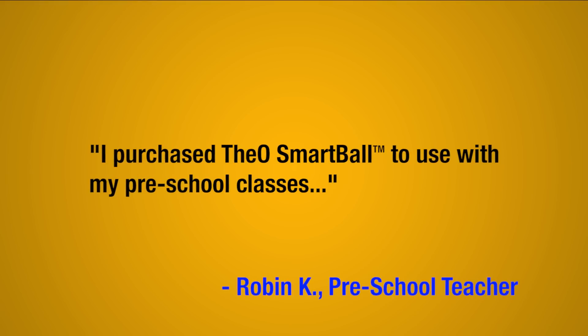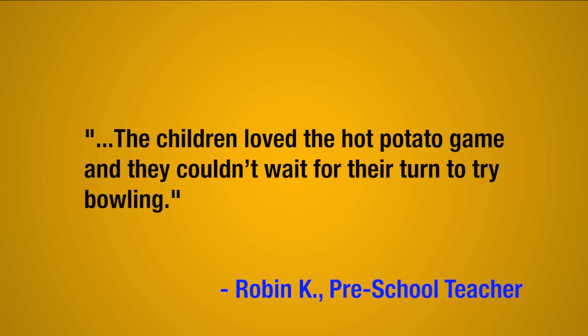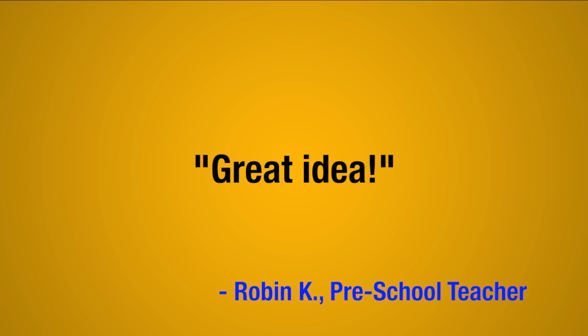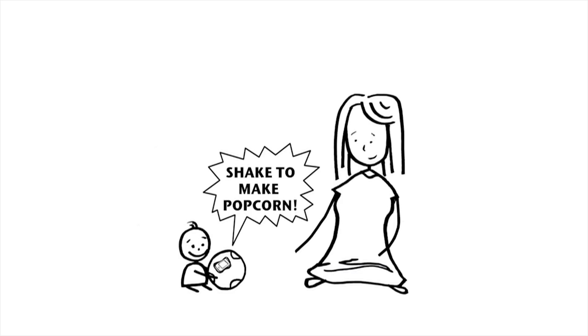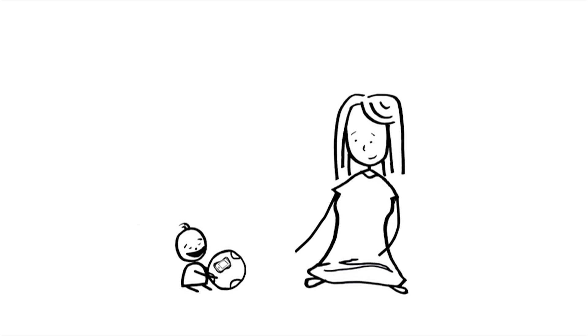I purchased the O-Smart Ball to use with my preschool classes. The children loved the hot potato game and they couldn't wait for their turn to try bowling. Great idea! Makes learning fun and active, which is the best part. Kids can play and learn and have fun, but not be stuck sitting in front of a screen.